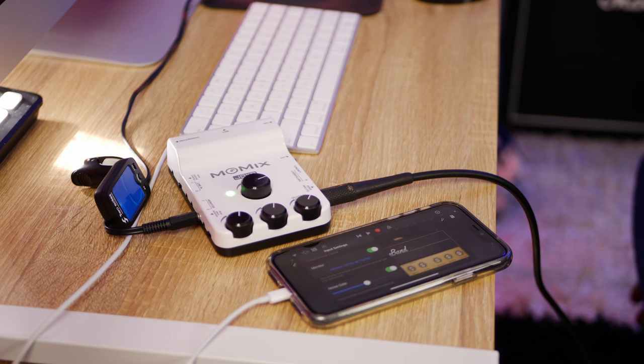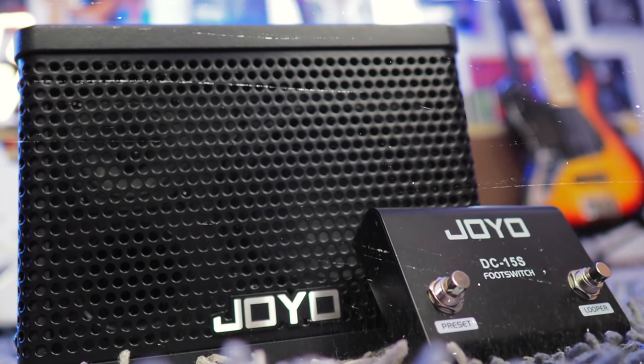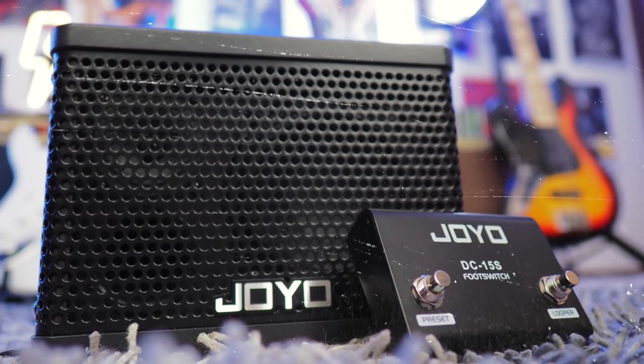What you're about to hear is a track I recorded using the Joyo Mo-Mix going into my iPhone 11 using GarageBand. I used a mix of amp-sim recordings for the bass and rhythm guitar, and then changed it up using the line out on the Joyo DC-15s amplifier for the lead and secondary rhythm parts. Let's take a listen, and then I'll give you a full overview of the inputs and outputs.